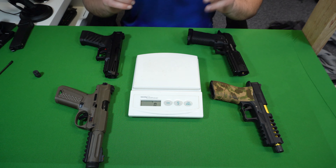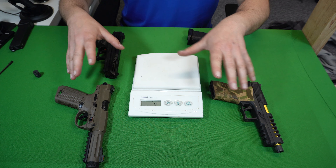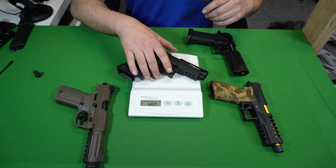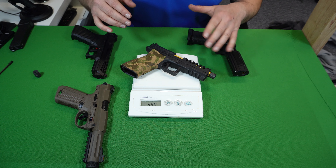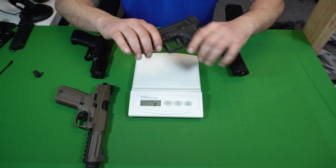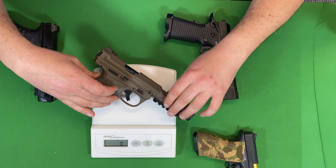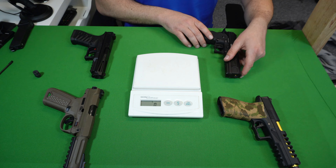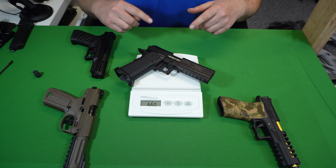I've got some weighing scales to compare the ICP against other replicas in its class. The ICP comes in at 460 grams. The SSP18 weighs 390 grams — though I have lightened it with a polymer slide and lightweight internals. The AAP-01 is 395 grams. And just for comparison, the SSP2 is a beast at 660 grams.